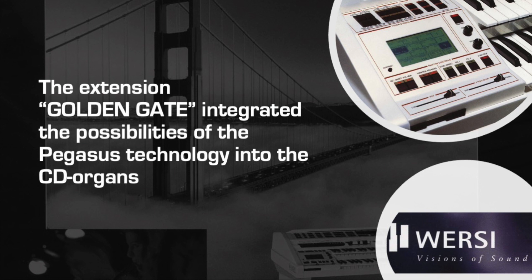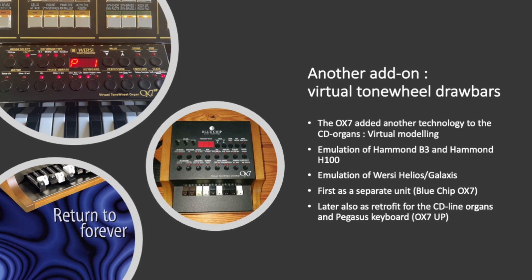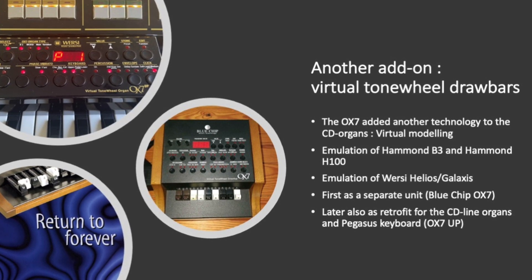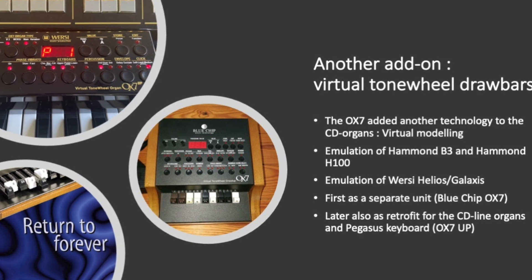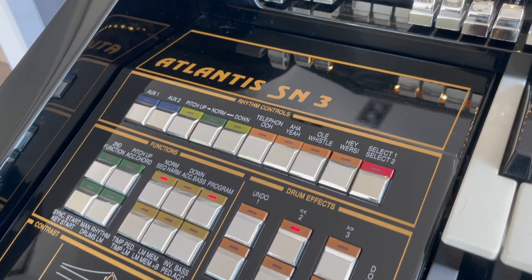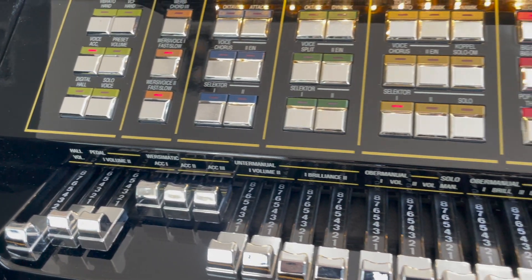As such, the CD line instruments were now equipped with a touchscreen, hard disk, floppy disk, and all the new modern technology. A few years later, after some financial problems at Versi, the first instrument based on virtual modeling was introduced — the OX7 Draubar module. The module was designed to emulate the most famous Hammond organ sounds, such as the B3 or the H100, and this module could also be retrofitted into the Atlantis organ. What makes my Atlantis organ so unique is the mix of all these technologies Versi used during its history up to 1998: analog technology for filtering and Versi Voice phase vibrato, digital wavetable synthesis of the CD line, real sampling of the Golden Gate, and virtual modeling technology to emulate the best Hammond sounds.